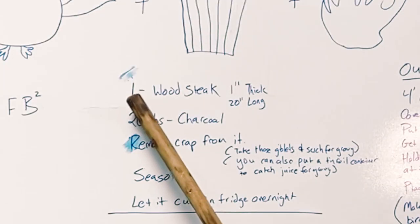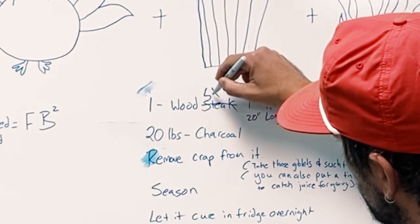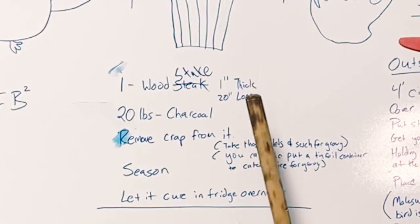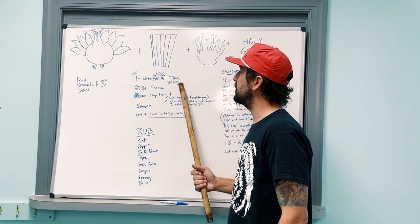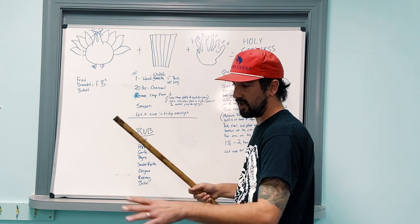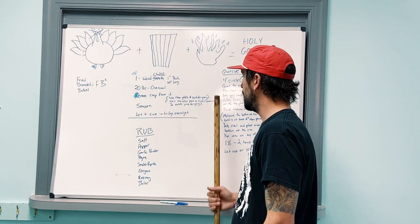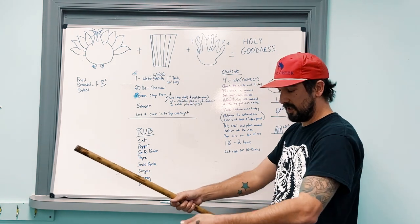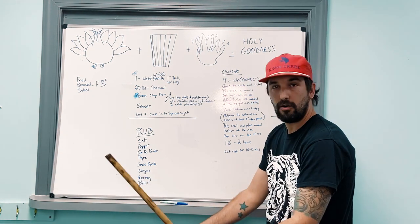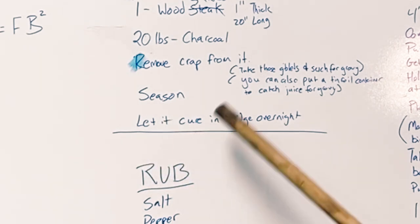What you will need is one wood stake — at least one inch thick, 20 inches long — it's got to be able to hold that bad boy. 20 pounds of charcoal. Remove all the crap from the turkey, take all the stuff out, put it to the side. Take those giblets and such and you can use that for gravy. You can also get like one or two of them foil container thingies and place it underneath the turkey and let it all drip in there, and then you can put that back on your cooked turkey.